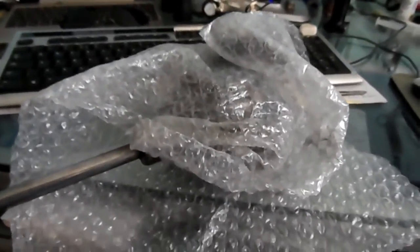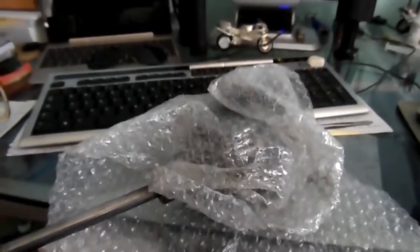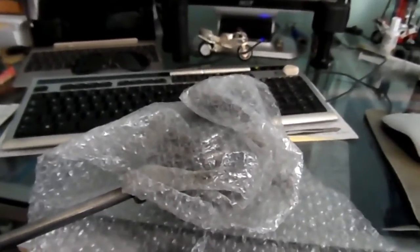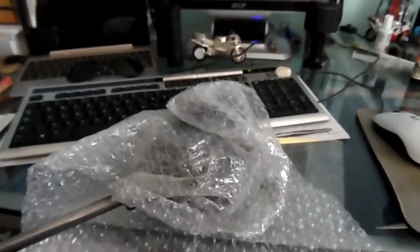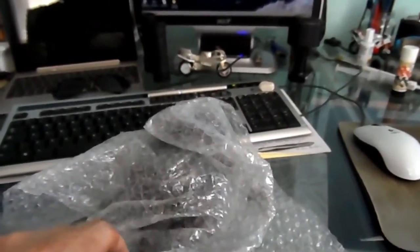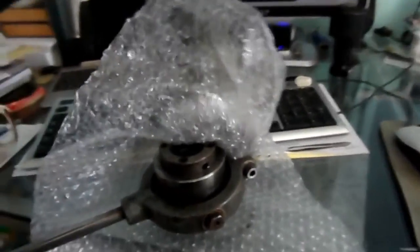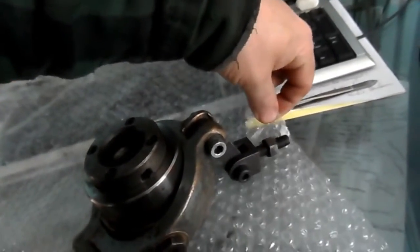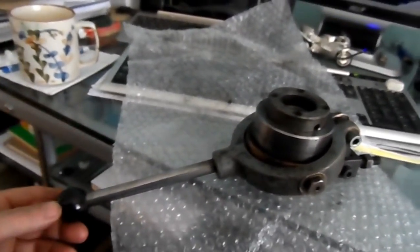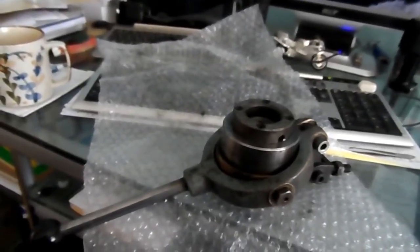Hello again folks, this is another short video this Saturday morning. I've got another new acquisition which I want to show off and crow about — well, maybe I do. I just thought you might find it interesting. I'm quite excited by it. It'll take a bit of time to fix up, but what we have here, wrapped in a bit of oily bubble wrap, is a Miford 7 Series collet chuck.